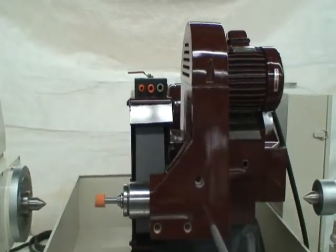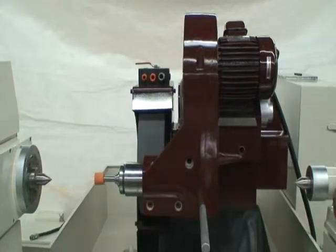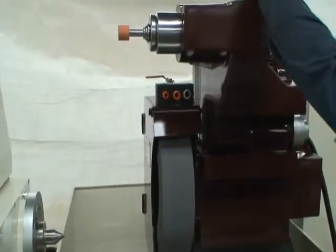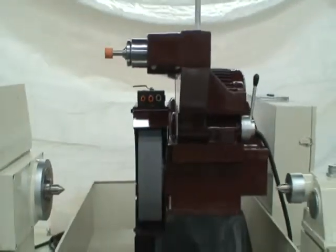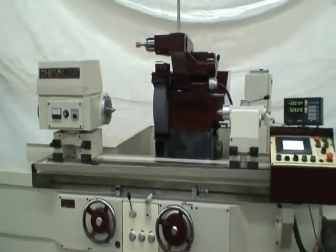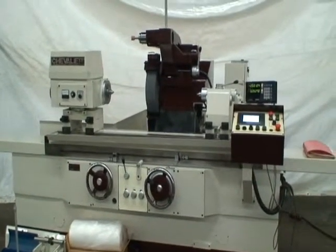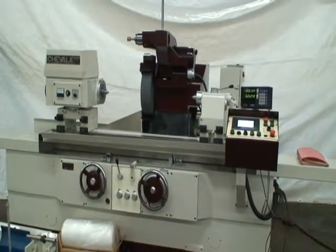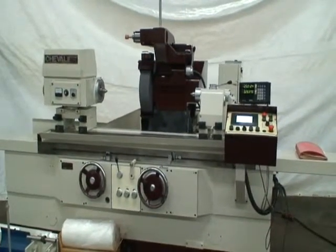I think that is all we needed to show you on the machine, give you a good idea what it is. Our video and pictures probably cannot capture how nice this machine really is — it's something that should be inspected in person for your own satisfaction, and I am sure that you will agree with my opinion. If you have any questions, feel free to give me a call and we'll be happy to help you. Thank you.